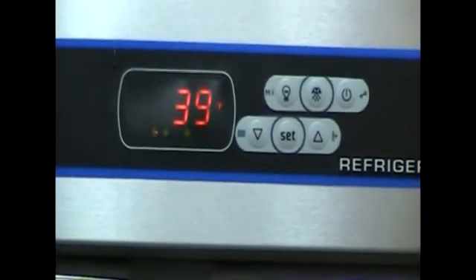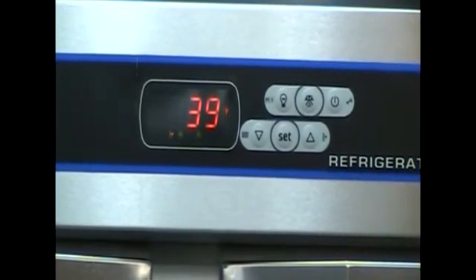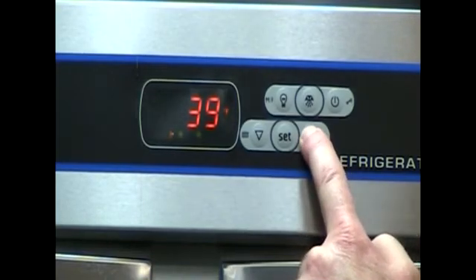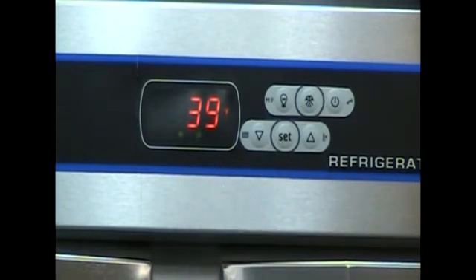You may exit out of the Supercool mode at any time by pressing and holding the up arrow key. Supercool mode — yet another great feature only available in the UltraSpec series here at Victory Refrigeration.